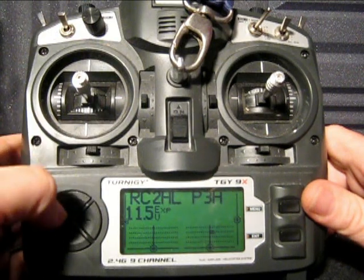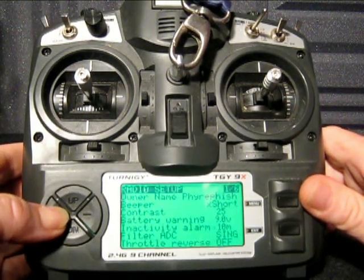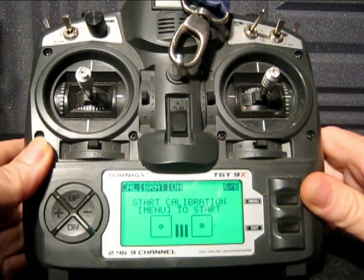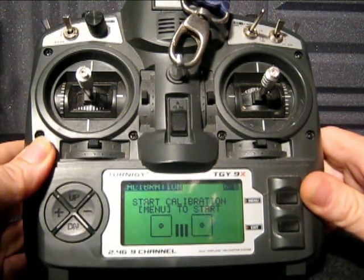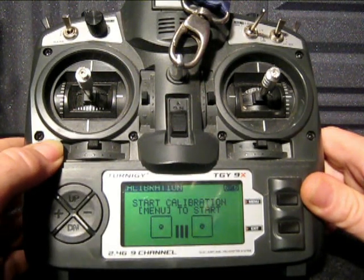First thing you need to do is go to the calibration screen. It is page six of six on the radio setup. Pretty simple procedure here, you just follow the on-screen instructions. First thing it says you to do is to press menu to start. So let's do that — press menu.